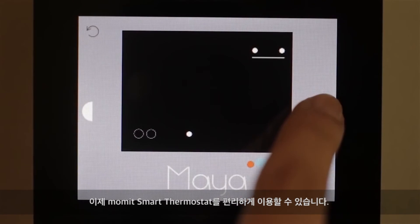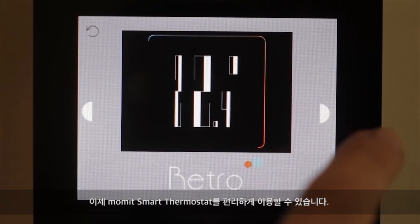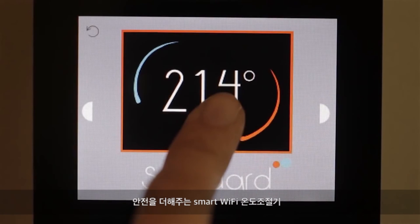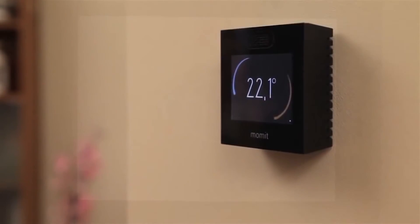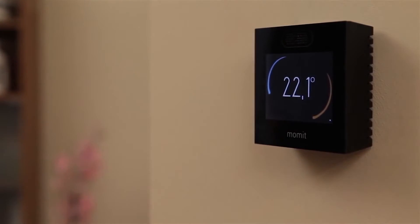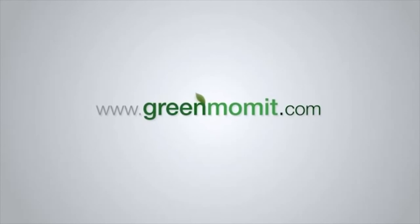Now you can start to enjoy your Mommit Smart Thermostat — the Smart Wi-Fi Thermostat that helps you save. Thank you.